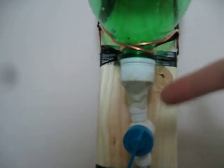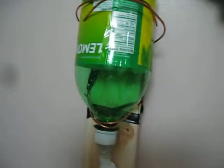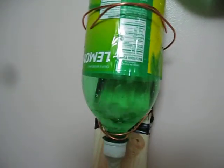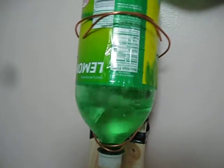I drilled a hole in the cap of this 2 liter bottle and inserted some more tubing in there, then covered it with plumber's putty. I cut the bottom off another 2 liter bottle. I want to go ahead and fill this up and see what kind of results I can produce.